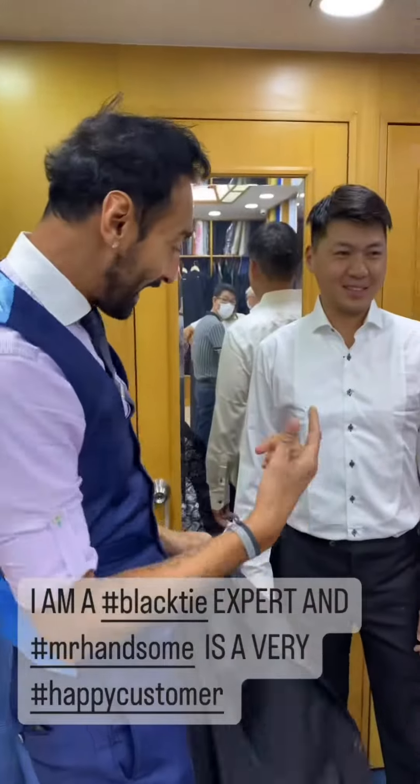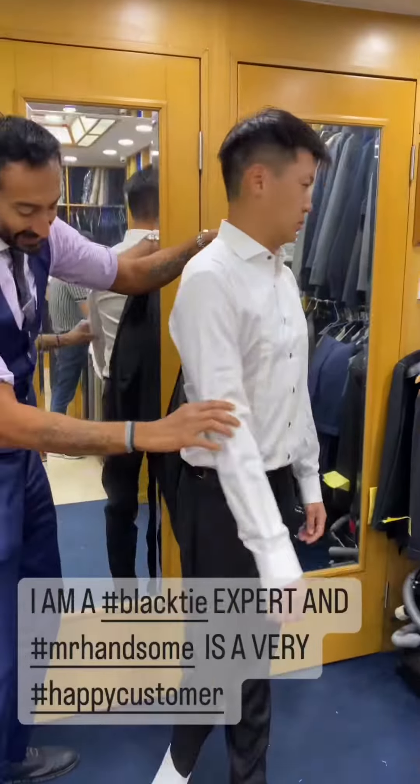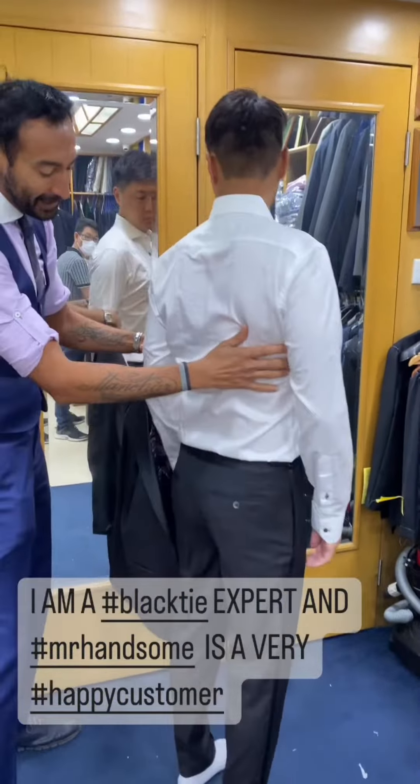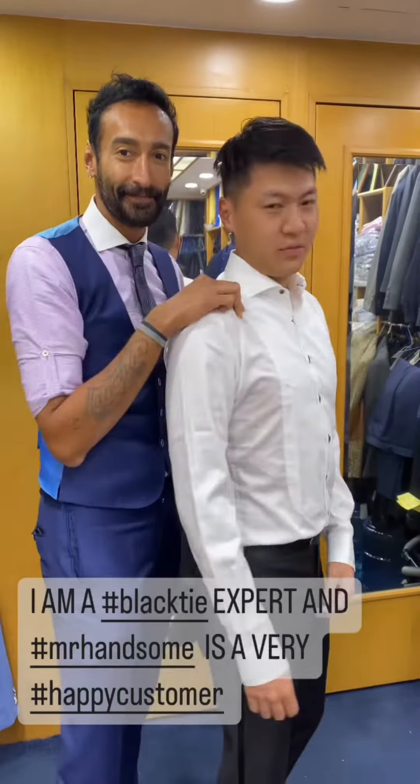Let me undress him — everybody knows how I love undressing men. Check out the half lining for Hong Kong, and look — a satin waistband so he doesn't ever have to wear a cummerbund. Satin gallon stripes down the pants. Glorious — are you happy? Very happy.